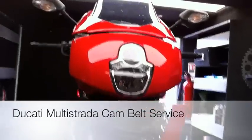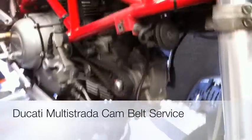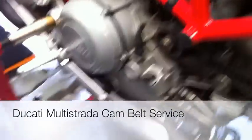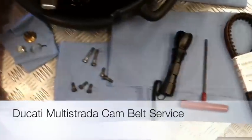Hello again. Interesting one today. Got a lovely Ducati Multistrada for a full service with belts. In traditional superbike surgery style, got everything laid out.